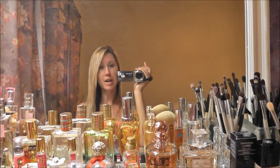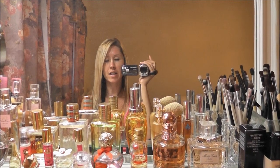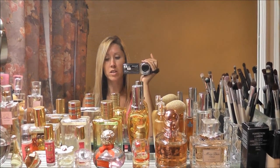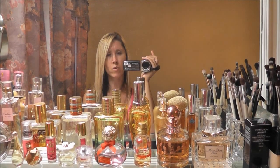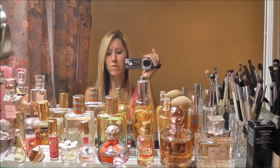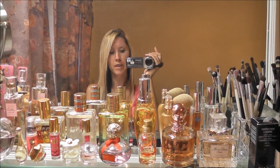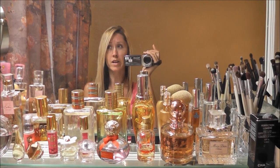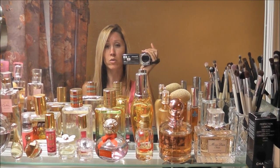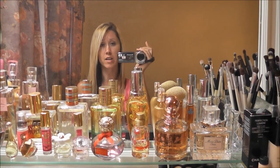Hey guys, so today I'm doing my OPI and China Glaze nail polish collection. I don't have a big collection anymore like I used to, because I kind of culled through and got rid of everything that I didn't wear very much. So now you're going to be seeing basically my favorites, which I think is better. This is perfect timing because you're going to be seeing me wearing a lot of my gold glitters, and most of my gold and gold glitters are from China Glaze and OPI.